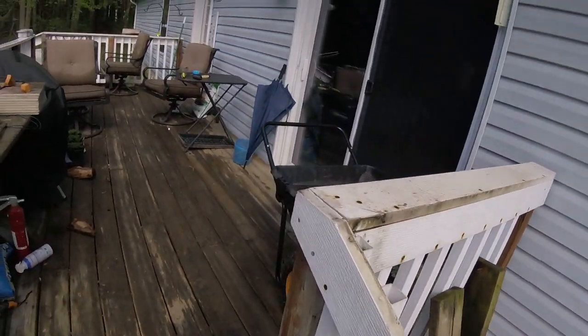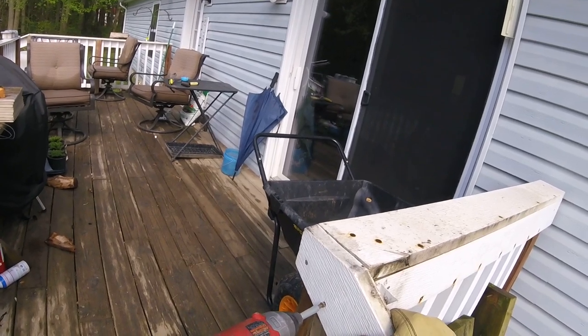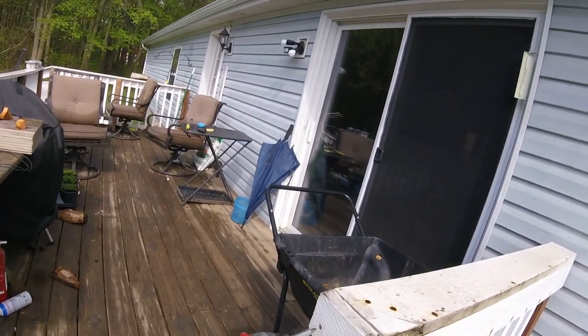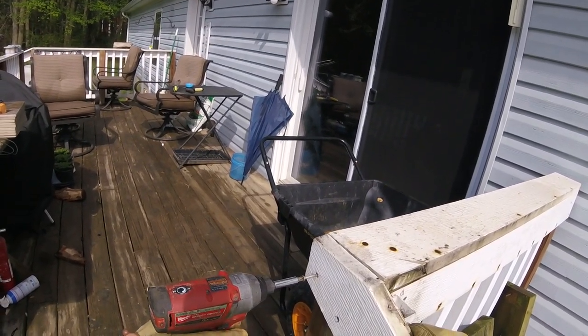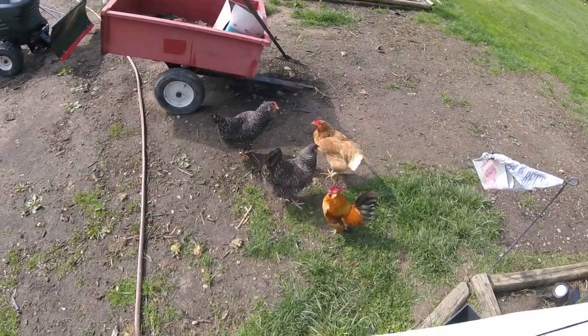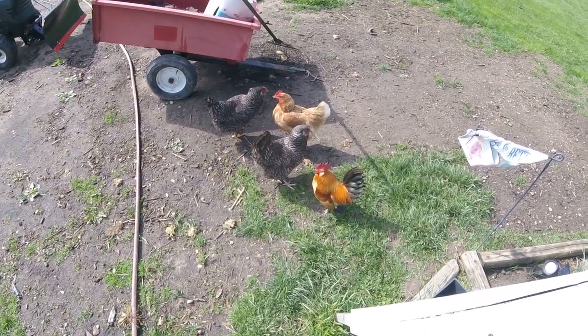Watch out, chickens — man on a mission. Scout thinks I'm an intruder. He hears me talking to the camera and thinks I got somebody out here with me. There we go. That little guy can come out — he'd be in the way anyway. Let's see if we can... Archie! Hello, Archie. Archie's our beautiful rooster — he's very handsome, he's a little banty.